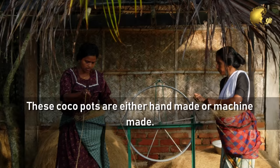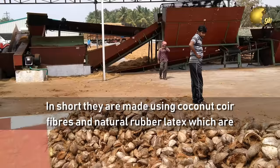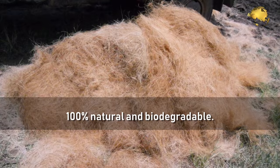We will not go into the details of how these are manufactured in this episode. In short, they are made using coconut coir fibers and natural rubber latex, which is 100% natural and biodegradable.